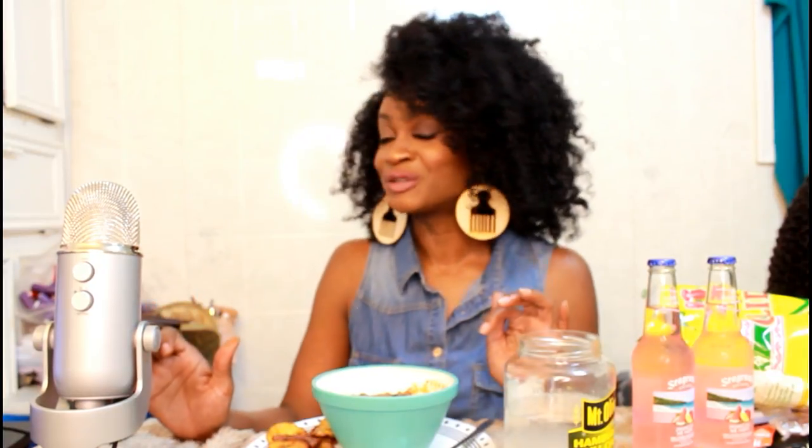I want to say welcome to all of my new subscribers — y'all are coming through for real. Thank y'all so much for subscribing, I really appreciate your support.